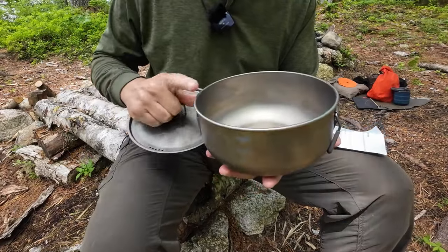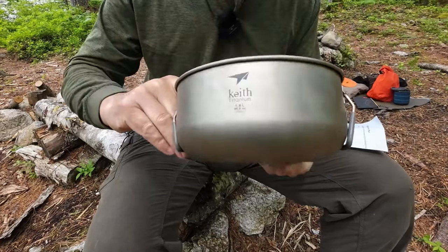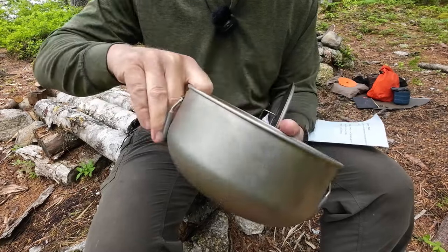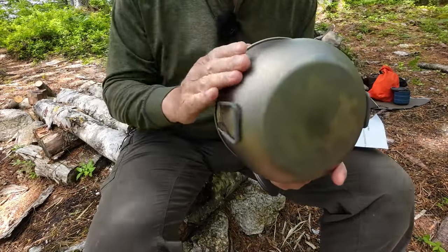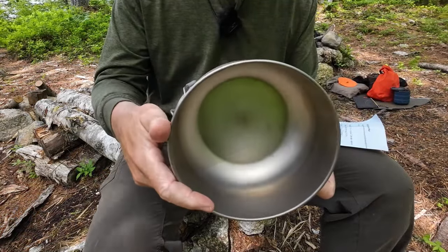Let me give you a look on the inside of the pot. There are no volume measurements marked inside, but I don't know that I need it. One of the things I do like about this is the fact that it is so rounded towards the bottom — that makes cleanup so, so easy.